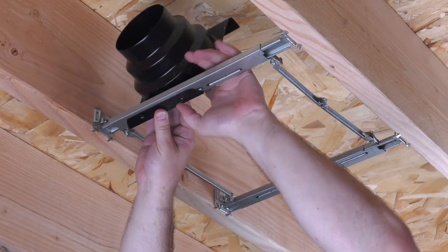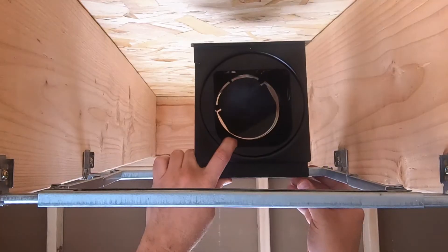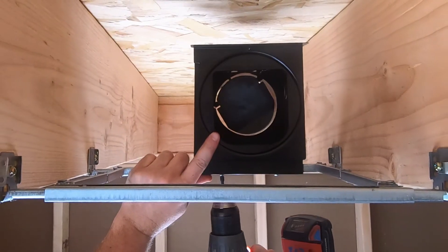Remove the duct adapter from the fan and locate it to the suspension bracket. Use the tab on the suspension bracket as a reference for duct adapter positioning. Fasten the duct adapter to the suspension bracket using two of the Phillips head screws provided.